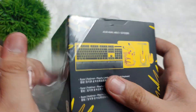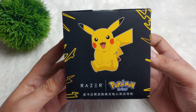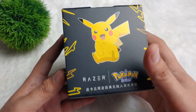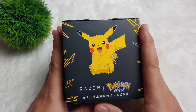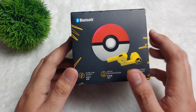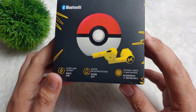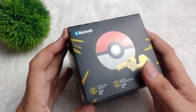It looks really cool guys. I really like this character — this is actually my childhood favorite character, Pikachu. So this is the box guys. As you can see, it looks really stylish. This is Pikachu and then Razer here at the bottom. On the sides, we have Ultra Low Latency, Water Resistant Design, and Custom Tuned 30mm Drivers. So let's open this one.